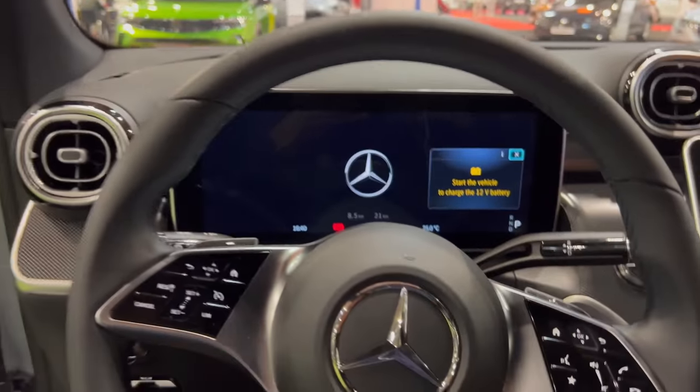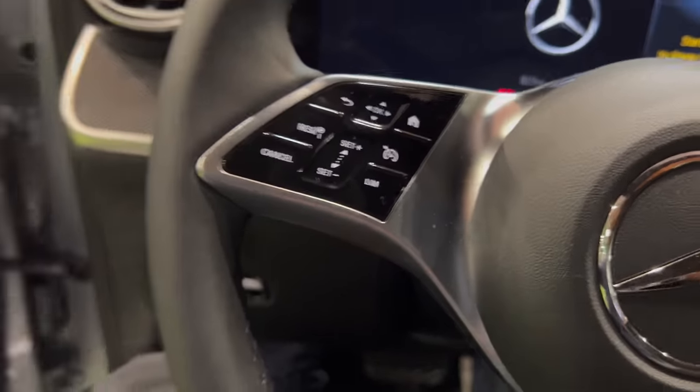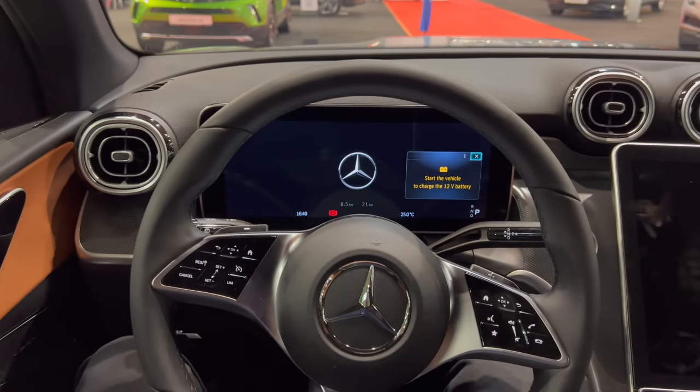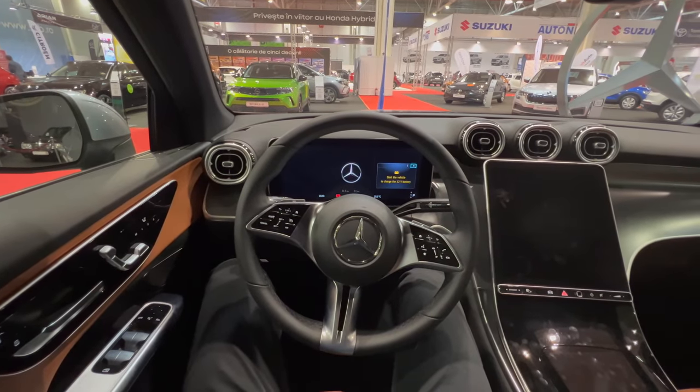I'm going to jump to the driver's seat now. I've adjusted it to my height, and on the rear there's still plenty of room. Switching to wide lens — and voilà, this is the same layout as the new C-Class. There's a little battery warning so I'll be fast.